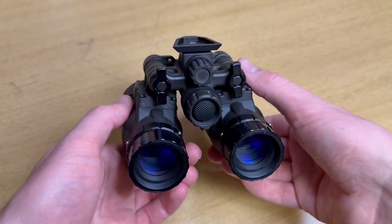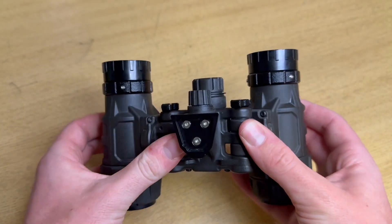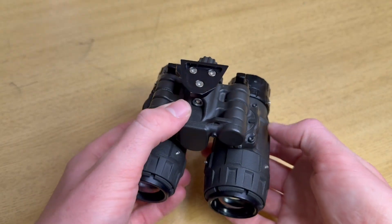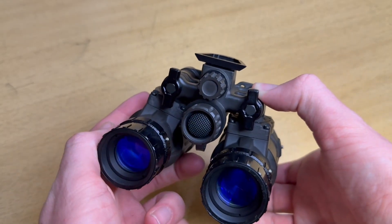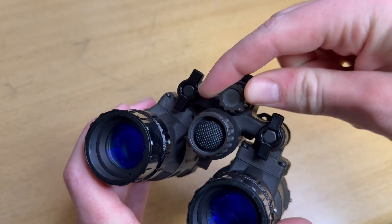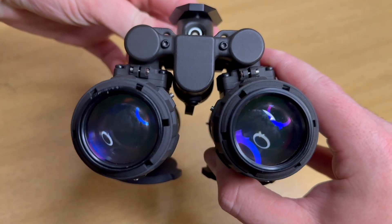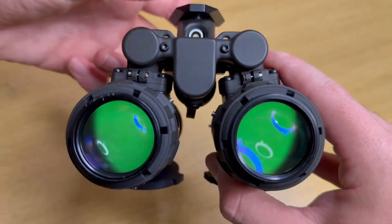The Mod 31 is an American-made injection molded polymer housing. There are multiple variants in both manual gain and auto gain flavors. I have the Mod 31 manual gain with panning and limo. The Mod 31 has extremely simple controls — clicking on the battery cap powers the tubes, clicking it again turns them off. Directly above the power button is the gain control knob: turning right adjusts gain down, turning left adjusts gain up. The gain circuit is controlled by an analog potentiometer, giving it a very reliable and smooth adjustment.